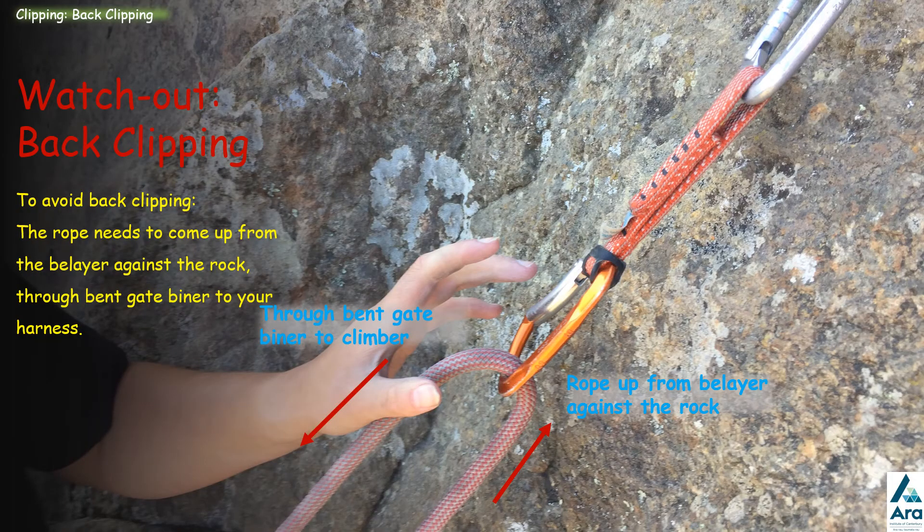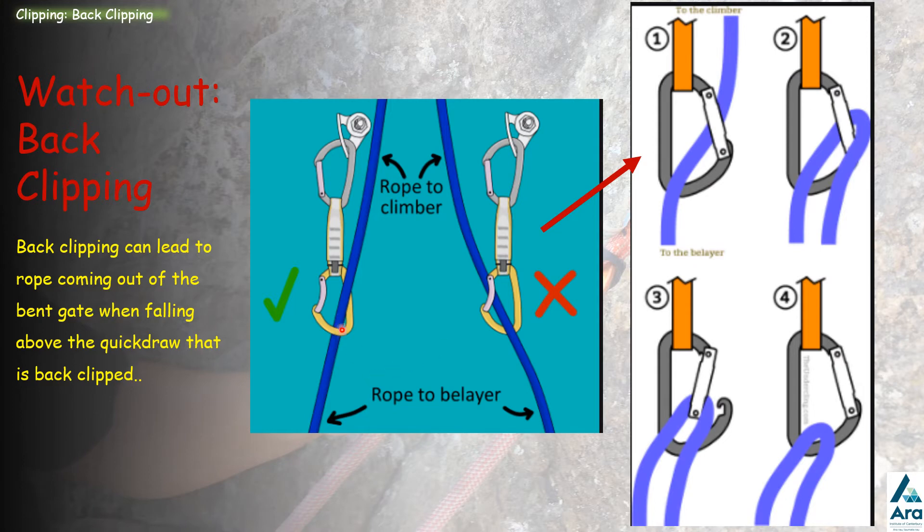Something to watch out for is back clipping. Back clipping is when the rope is clipped backwards into the bent gate carabiner. The correct way is to have the rope coming up against the rock from the belayer, through the bent gate carabiner, down towards the climber's harness. If they fell in this correct orientation, it falls cleanly onto the carabiner.